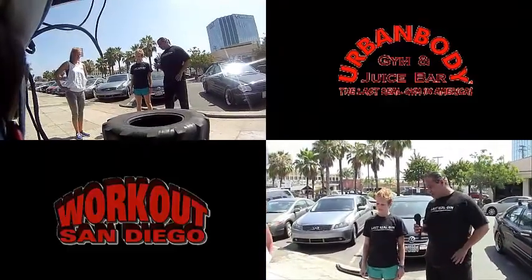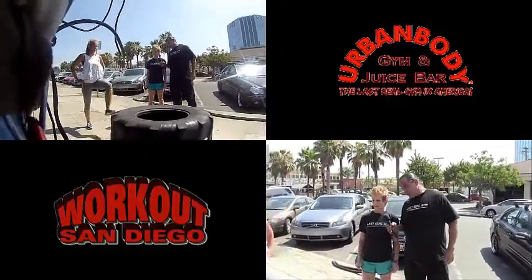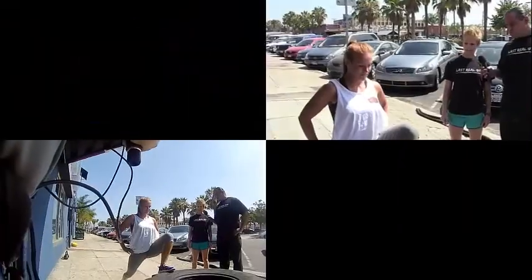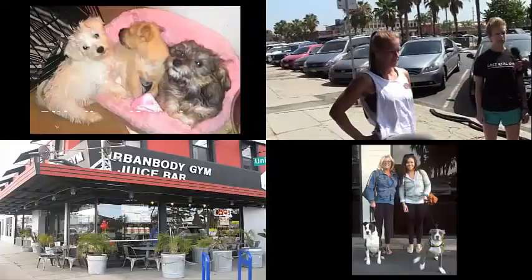So Danielle, how are you doing? For the lunges — what is this working? It's working her quads, her hamstrings, her core is engaged. She stays balanced and there's also a little bit of breathing involved.